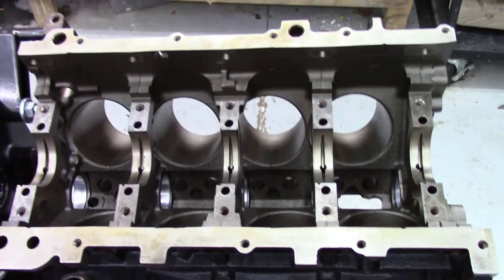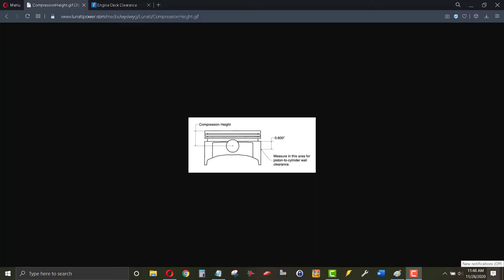Let's do some 4.8/5.3 math. The question is: how would the 4.8 rods go on a 5.3 crank, and why would you do this? Well, I got a good deal on a Gen 4 4.8 and a good deal on a 5.3. The Gen 4 4.8 has the heavy-duty rods and I wanted to use those in my turbo engine package.